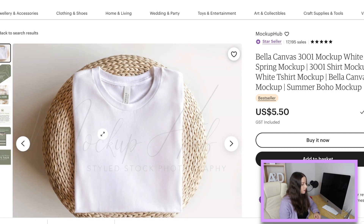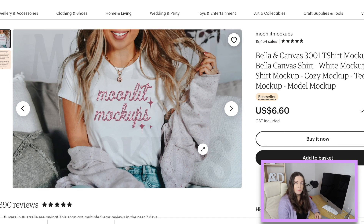Another shop with great ones is Moonlit Mock-ups. This is another white bestseller and it's got a great cozy feel to it. I don't mind photos where you just see lips — you don't need the whole face. With this one, be aware of the hair especially if you're going really wide, because that's where the shirt comes to the top. Depending how wide you go with your design, that's something to be aware of.